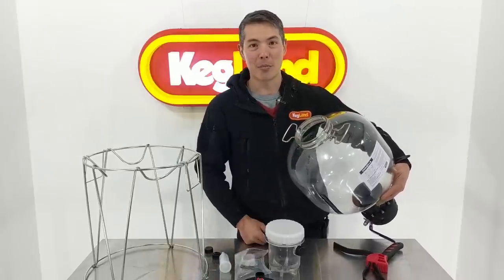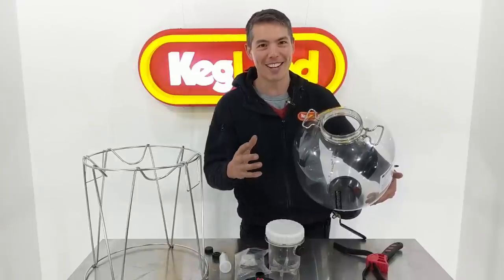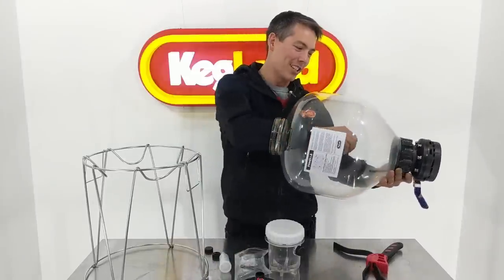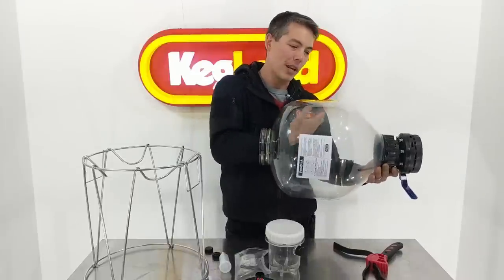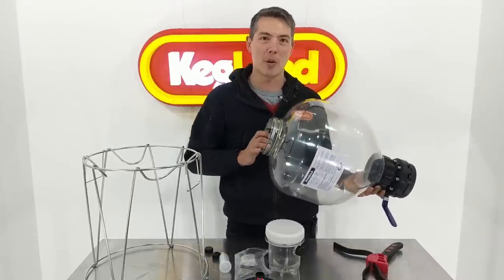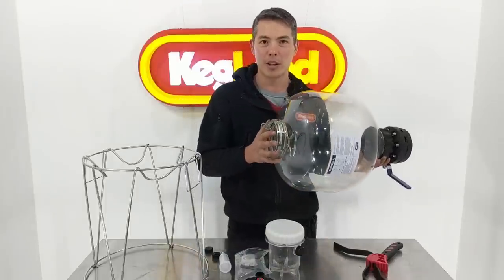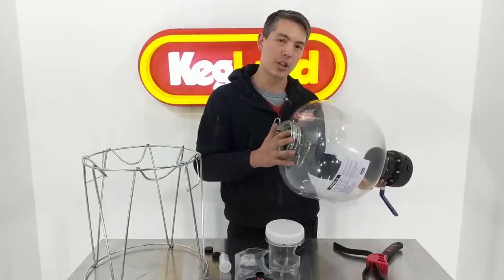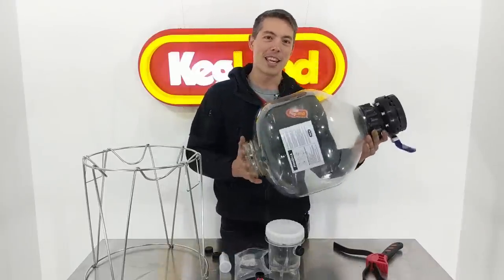Five inches is enough - you can get your hand in pretty easily and clean it, even if you've got a fairly big arm. It gets harder and harder to design pressure vessels to operate at these high pressures with larger and larger openings, so this took a lot of engineering for us to get to a level we're really happy with. You'll also notice the dump valve size - it's got a big butterfly valve just like any good quality fermenter should have.